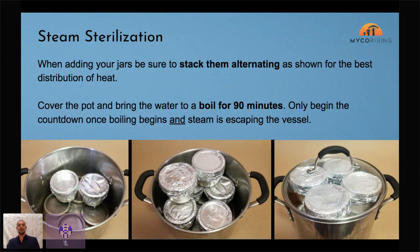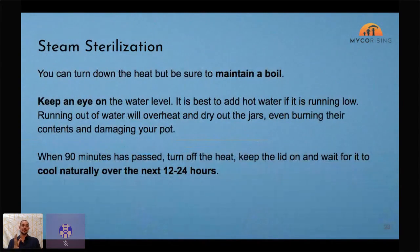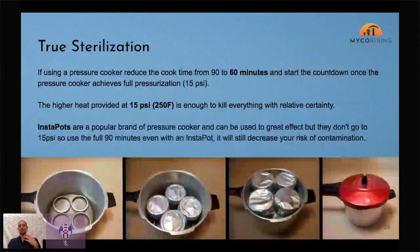Load your jars, slap a lid on, keep an eye on the water level. The 90-minute countdown doesn't start when you turn the heat on, and it doesn't start when the water boils — it starts when you see steam escaping from the vessel, which means steam has built up an even distribution throughout the whole pot. At that point start your 90-minute countdown. When done, turn the heat off, let it chill for 12 to 24 hours until room temperature — then you're ready for the next step.